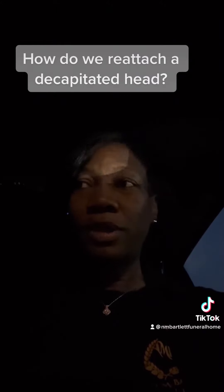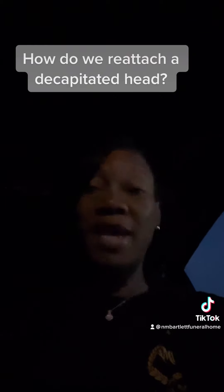Hello, so it is early in the morning and I'm just getting off, and I had an emailed question. Someone had emailed this question and I thought it was interesting — the question was: how do we reattach a decapitated head? So what we do is we first embalm the head separately, and then we embalm the